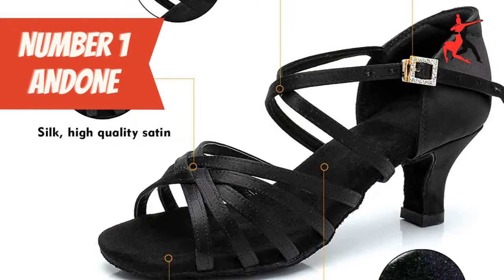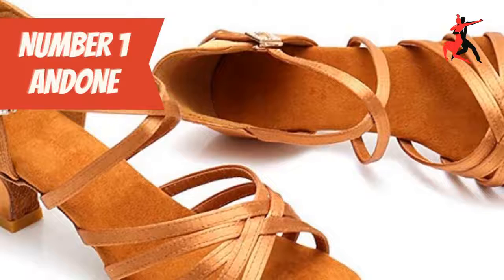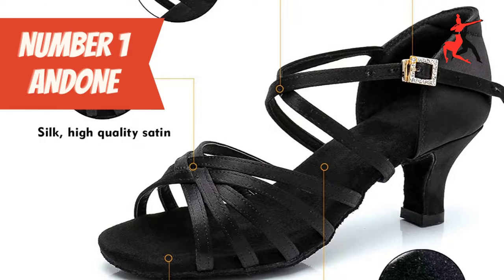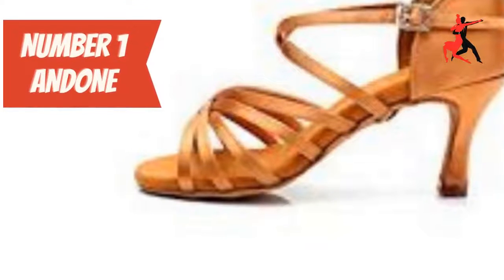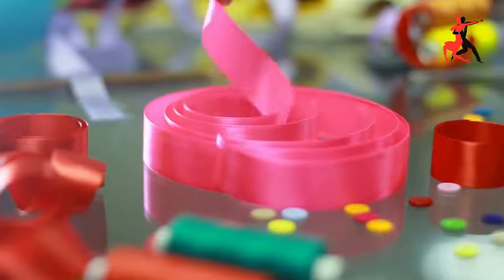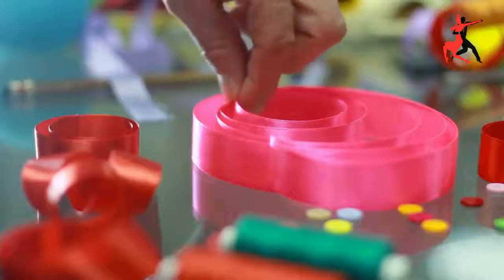Number 1: Adone Latin Dance Shoes. These shoes by Adone are elegant with a classical design. They have adjustable crisscross ankle straps and a rhinestone sparkly quick-release buckle. They are made of silk with a high-quality satin upper and a high-elastic latex midsole.